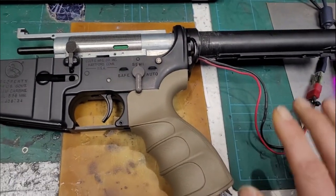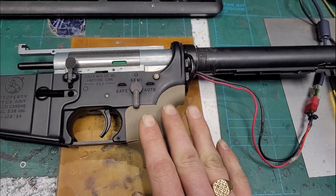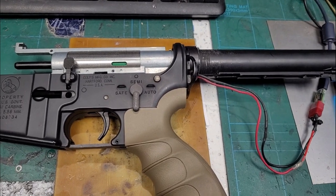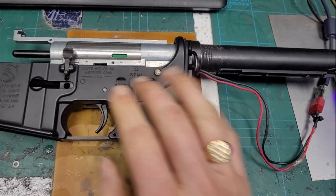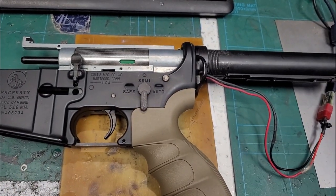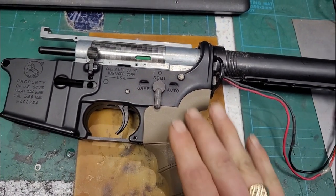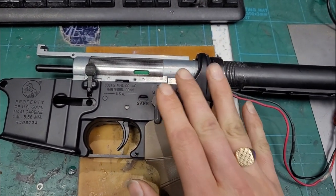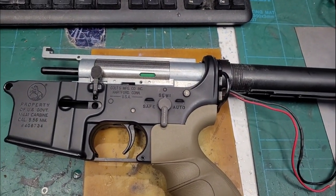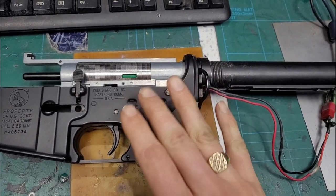We've got a TMN GRS that came in completely stock and has been upgraded - pretty much everything done to it. It's had gears upgraded, nozzle, air seal components, a full metal tooth piston, higher torque motor, bushes, and an upgraded spring to get the FPS more towards 350. It's also got a Gate TITAN fitted, and it's got some weird behavior which I'll show in a second.